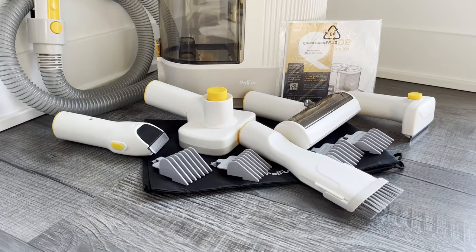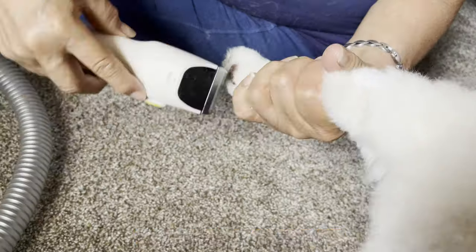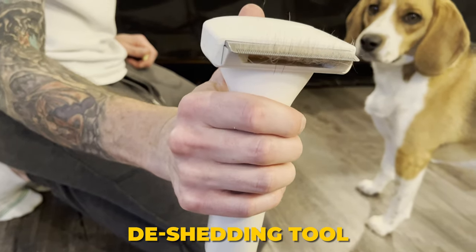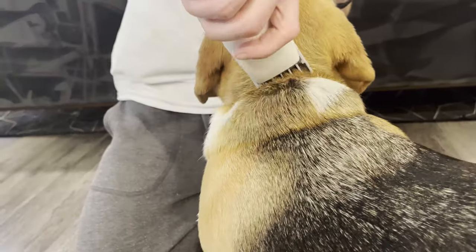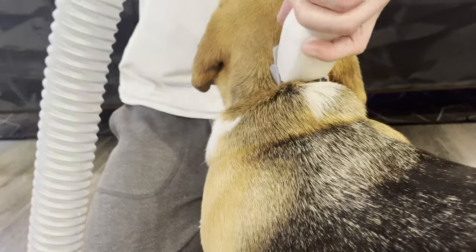Pal Fur Kit includes five professional grooming tools: an electric clipper, de-shedding tool, a two-in-one dog brush, hair remover, and grooming brush. These tools, combined with the vacuum, make grooming and shaving your beagle a breeze. Well, let's dive right in.